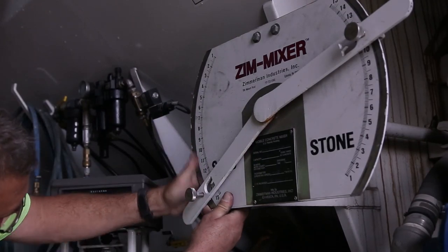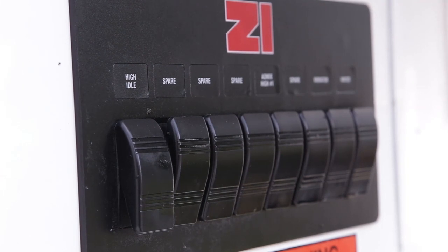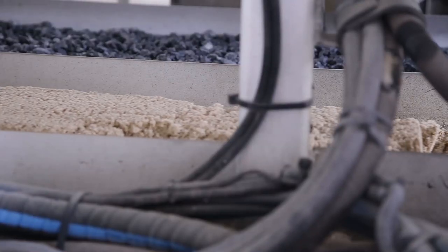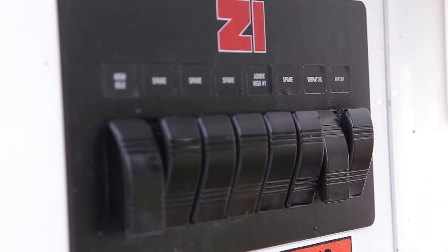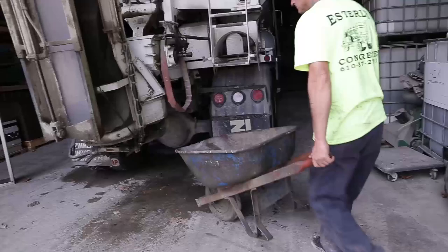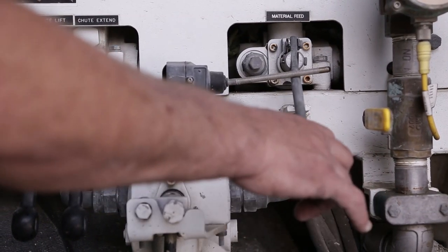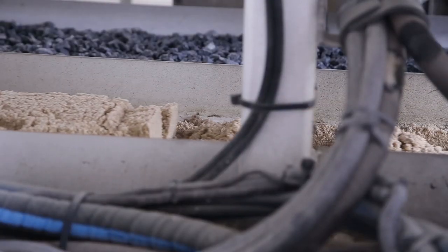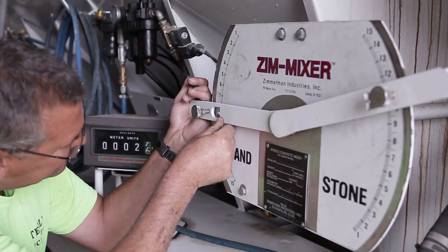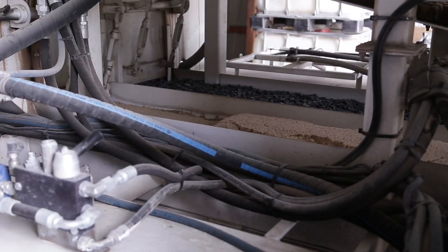Set the gate as noted on the worksheet. Engage the throttle advance, as calibration is done under operating conditions. If calibrating the fine aggregate, be sure that the vibrators are operating during the calibration. These can be turned off during the coarse aggregate calibration. Place the container beneath the dispensing area and engage the material feed system. Run the unit until the delivery chain is completely loaded at the setting desired.